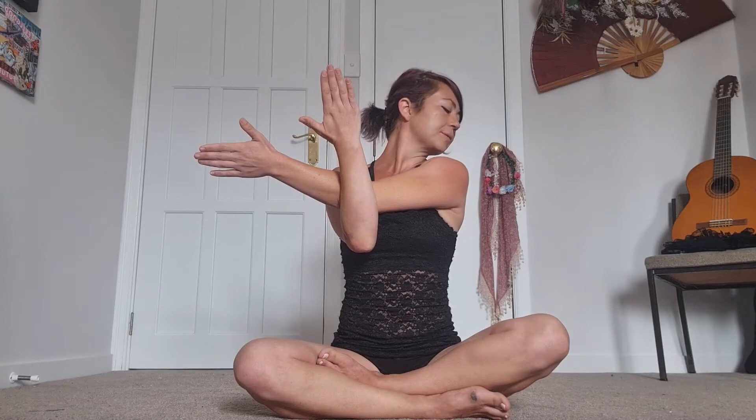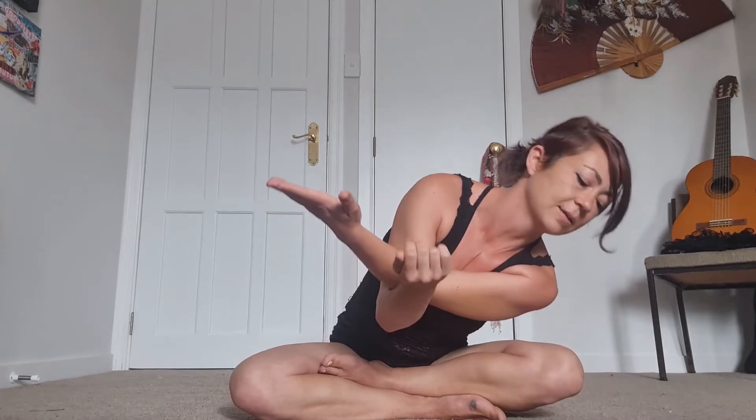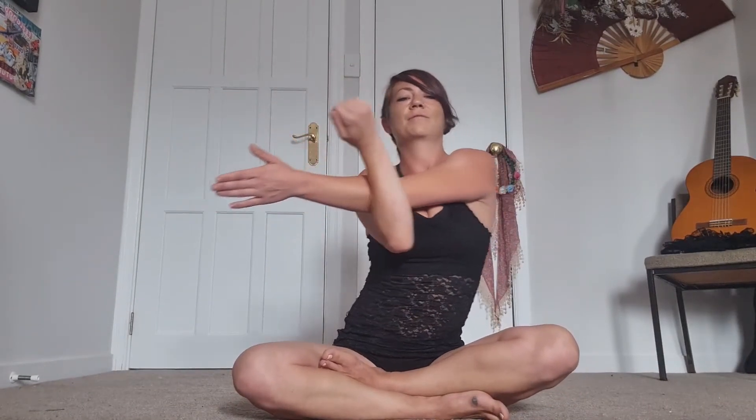We're going to open our arms up to the side, sitting up nice and tall, bringing the right arm across the body. Lock that arm in at the elbow, try and keep the shoulder nice and low, sitting up nice and tall, and take your gaze over the right shoulder, feeling that stretch through the right shoulder and back. Then open up those arms — fingertips come to the back — and really open up the chest, lift the chin, feel that opening.